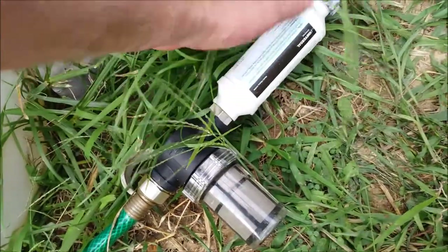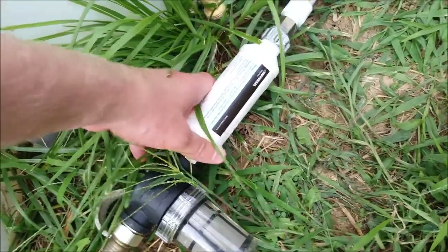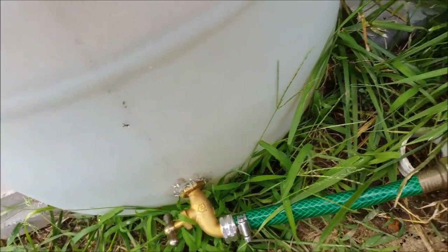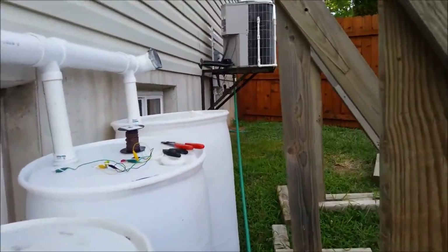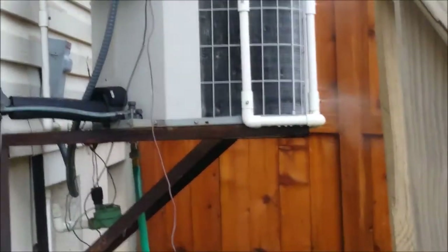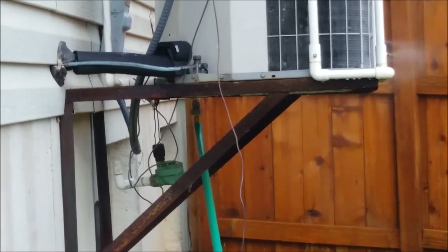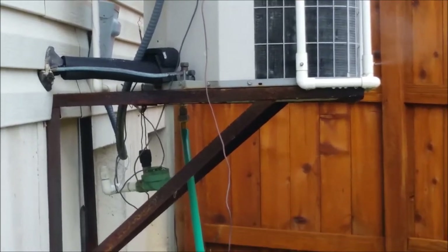There's also a calcium filter that filters out the rest of the debris. There's the fitting — it's a bit cockeyed, I had to do that to get the hose on — and it runs all the way up to the air conditioner. I'm not using regular utility water; I'm using rainwater.